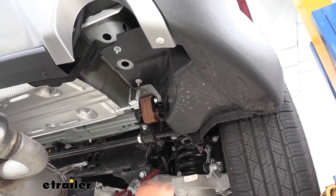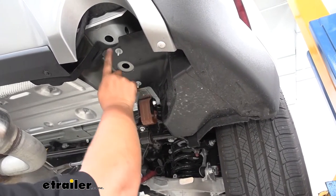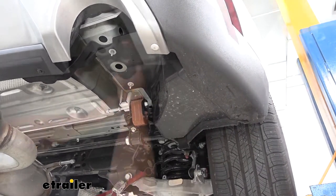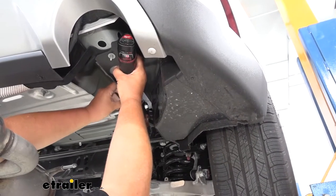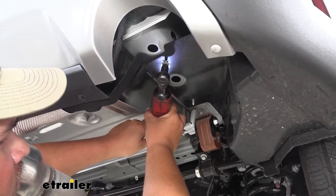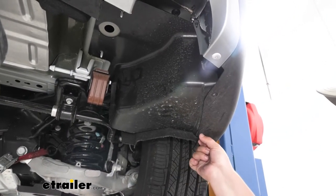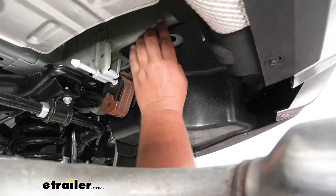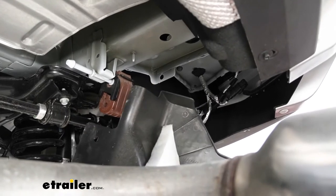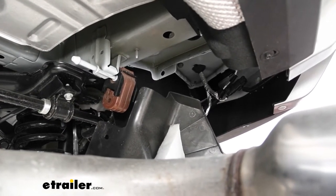With our exhaust lowered down, we need to remove the body panels on each side. We're going to remove these two 10-millimeter nuts and then there are two 7/32-inch bolts. With our bolts removed we can go ahead and pull this underbody panel out of the way. I'm going to mark a D and a P for driver side and passenger side, then repeat this same process on the passenger side.